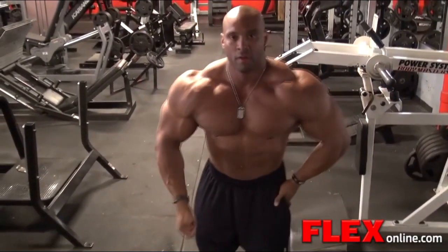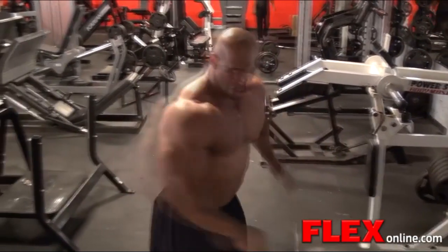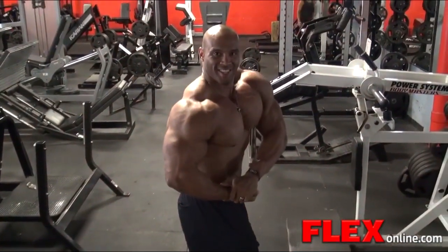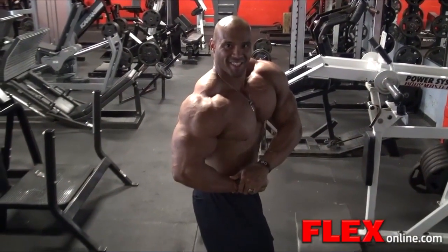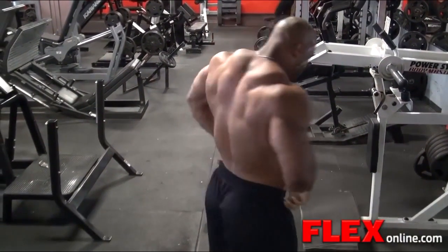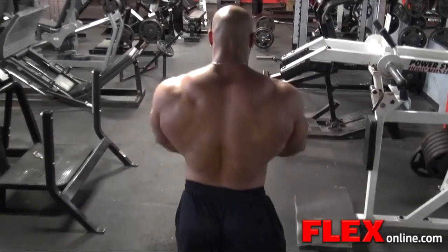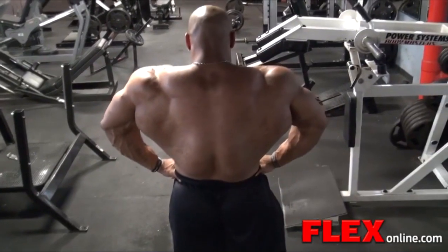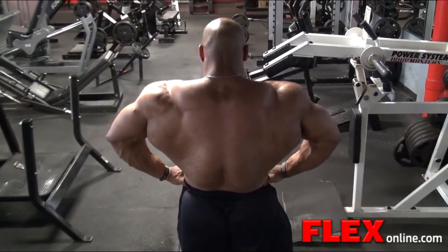I want to thank Flex Online and Robin Chang for the support and having my back on this whole situation — just believing in me and working with me. I also want to thank 10.1, my new supplement sponsors, for having my back and respecting my decision to skip the Olympia.